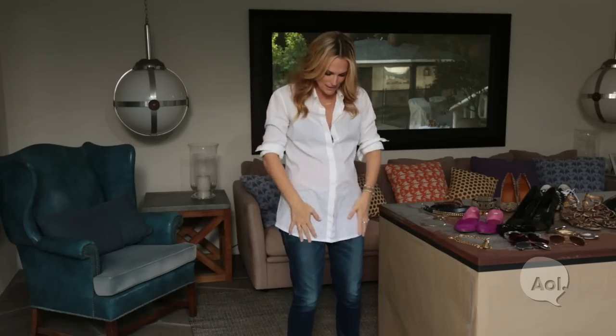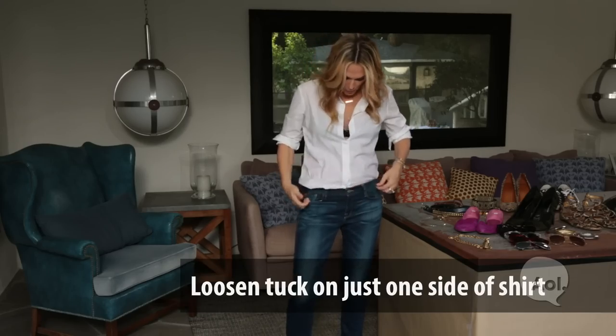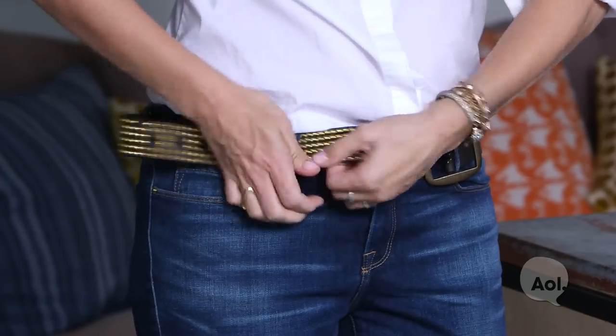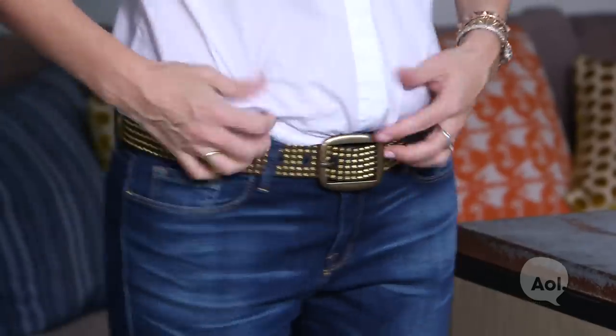Okay, let's talk about tucking it in. I am the queen of a side tuck. A side tuck is basically — you put everything in and I tuck it all the way in first, and then I basically kind of pull one side out so that everything isn't the same. I love this grommet belt. Let's see if I can still get this belt on — a little probably tight on me now. But look at that, that's kind of cool, right?